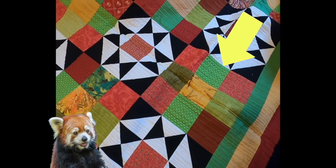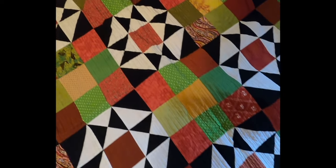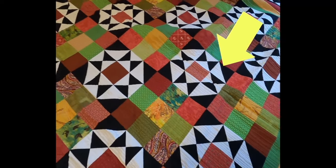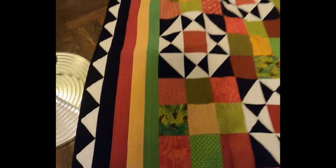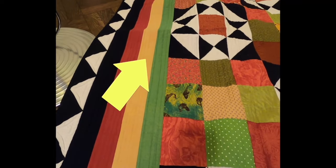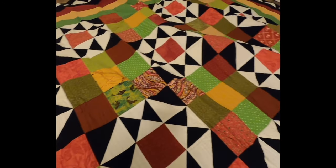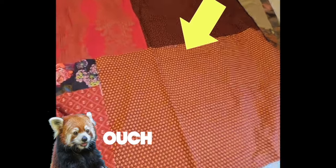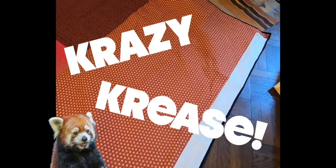You can see that crease — it runs the whole length of the quilt. That one is really deep. Right there you can see it — those are just ripples in the quilt. On the back you can really see them. That is a crazy crease — you can really just see them.